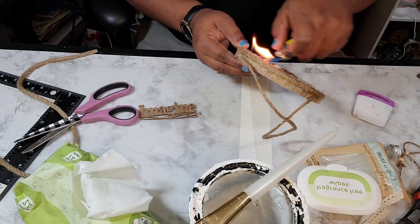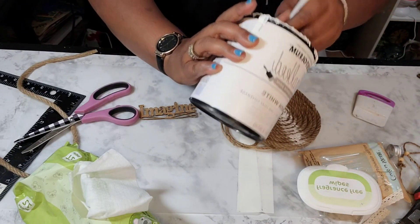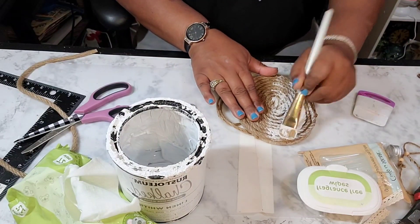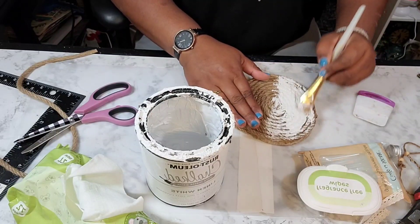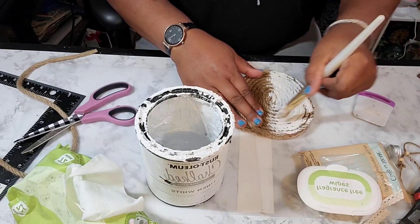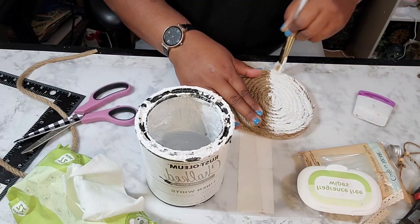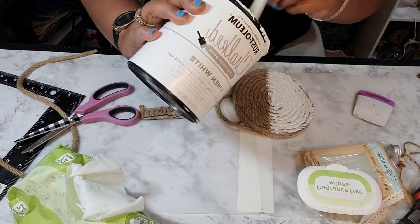Now you see me burning off the fringe from the rope to give it a darker but cleaner look. I didn't use any painter's tape to section this off — I just looked at it. Now I'm taking the remainder of the Rust-Oleum paint and basically making this two-toned rope decor. Half will be painted in white Rust-Oleum and the other half will be left in the natural brownness of the rope.